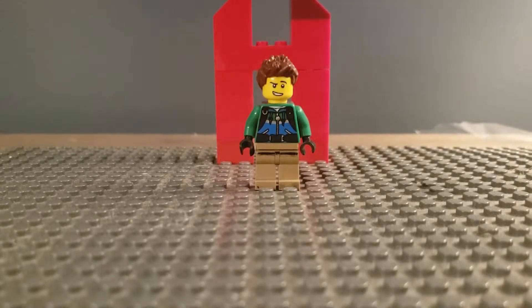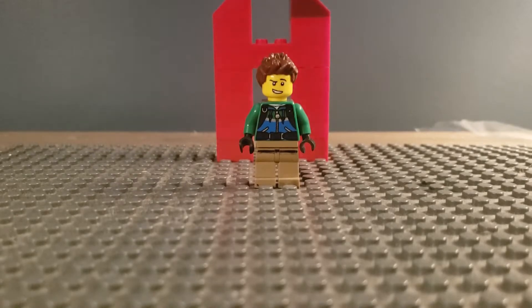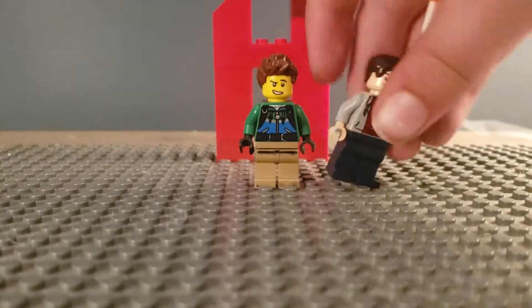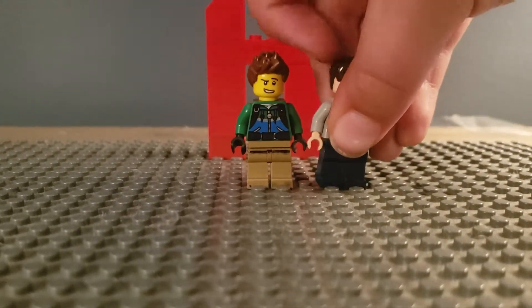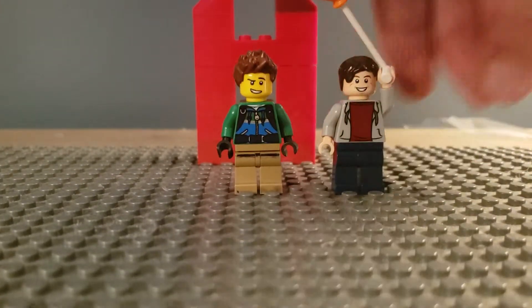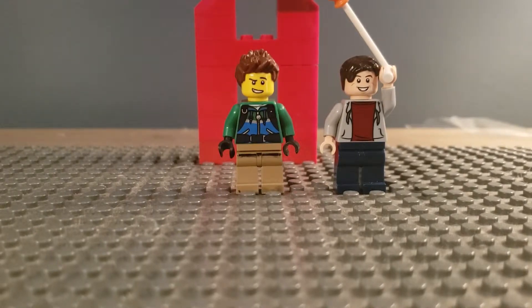This is Anthony from Anthony the Lego Man. Today I got a big surprise — my cousin Kyle is here at my house. I'm back! So today I have my cousin Kyle over and we're going to be doing set reviews, because people have been asking for some of those.